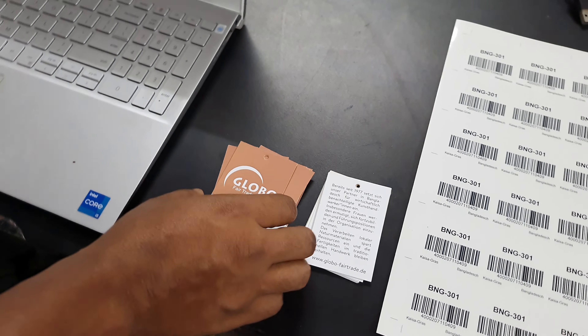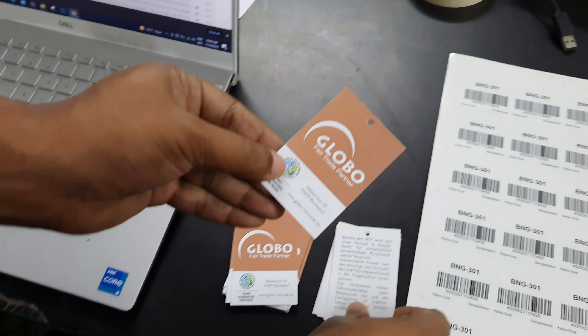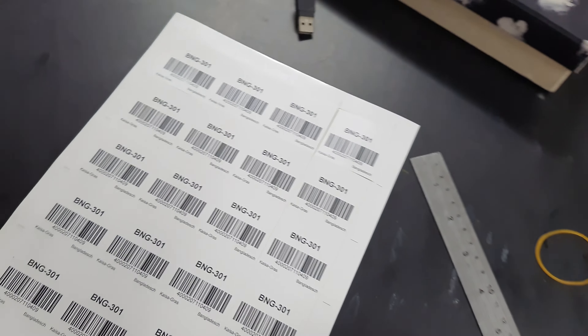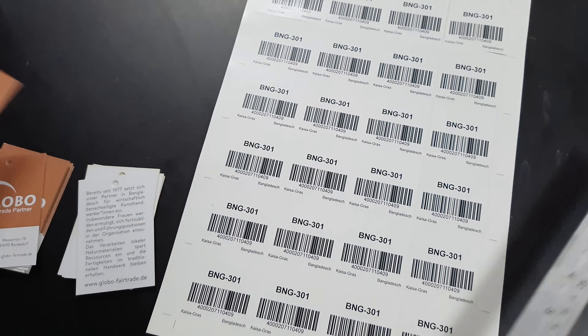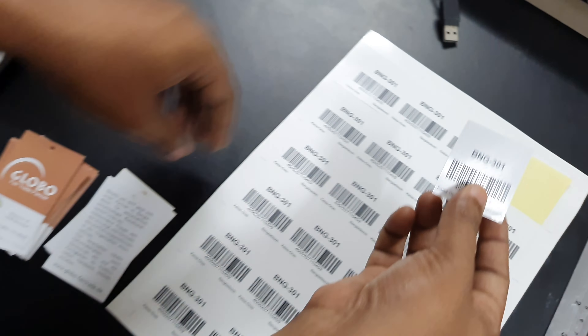Hey Sarah, this is Shubha from Prokutis. We have the tags back from the printers — as you can see, this one and this one, and the stickers. I'm just going to show you the dimensions real quick: this is five centimeters, this is almost seven and a half. We will have the stickers like this.